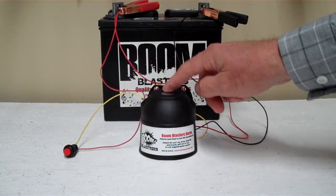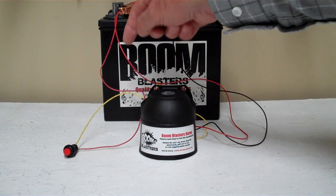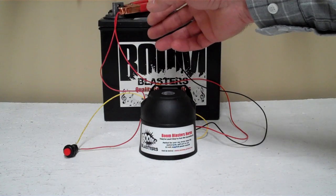It's a pretty easy hookup. Your black wire coming from your horn will go to a ground somewhere — it could be your battery or just anywhere you've got a good ground source. Then your red wire coming from your horn will go to a 12 volt power source — it could be a battery or fuse, just anywhere you've got a good 12 volt power source.